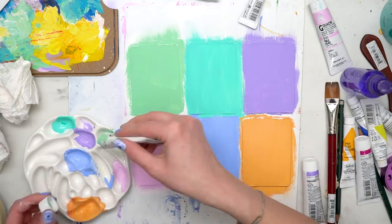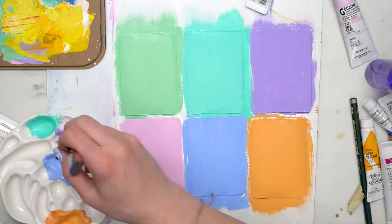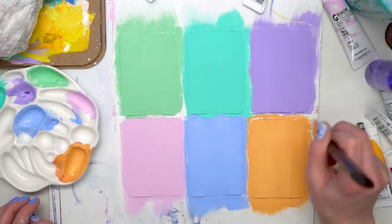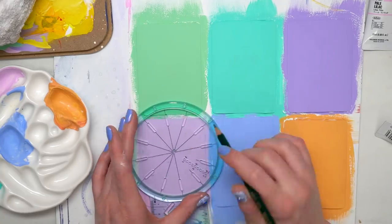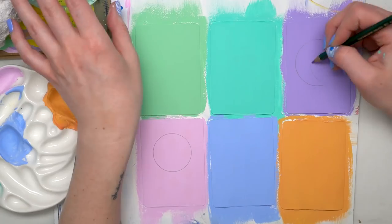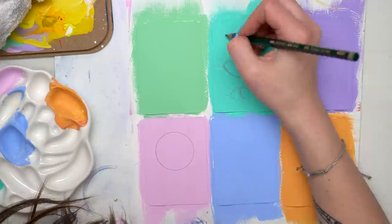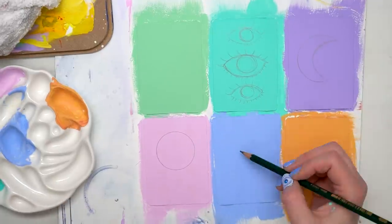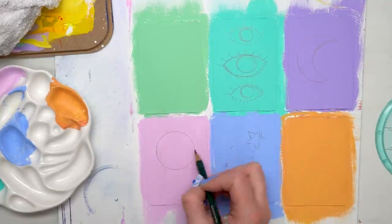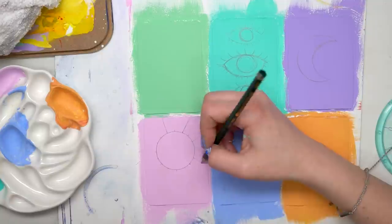Once I had the layers of gesso on, I painted all six of the cards in some plain background colors. I'm using acrylic gouache paints by Holbein — I am obsessed with these paints right now, I've been using them for almost everything. Because they're acrylic-based gouache, they were perfect for these — acrylic-based means they stick really well, but it has more of a satin matte finish than a glossy finish, which I thought would look better on the playing cards.